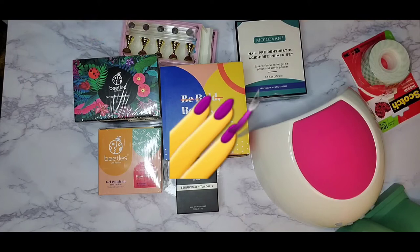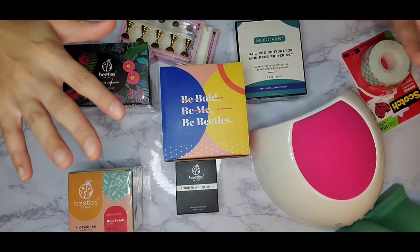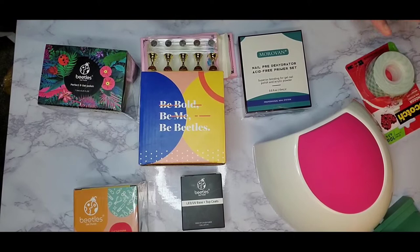Today, drop your girl a nail emoji down below if you are over the prices at the nail salon. In this video, this is going to be the first video of my nail series. I did a waist bead series showing you guys how to make different waist beads. I might also do a curly hair series, DIY deep conditioning and hair masks, and how to do different things around your house yourself.